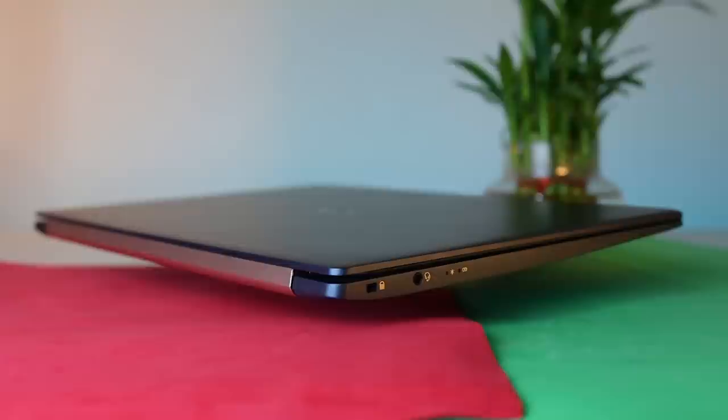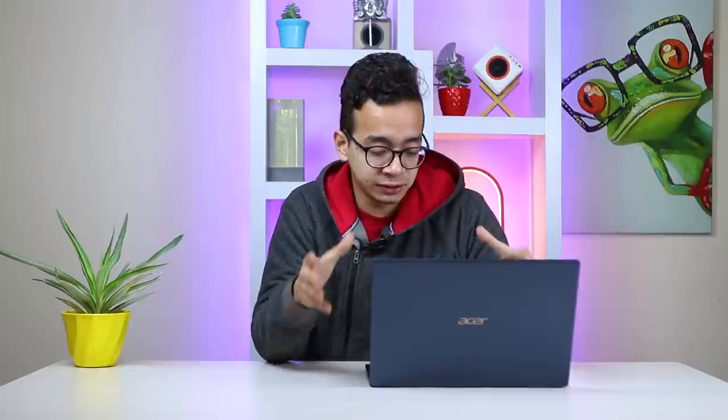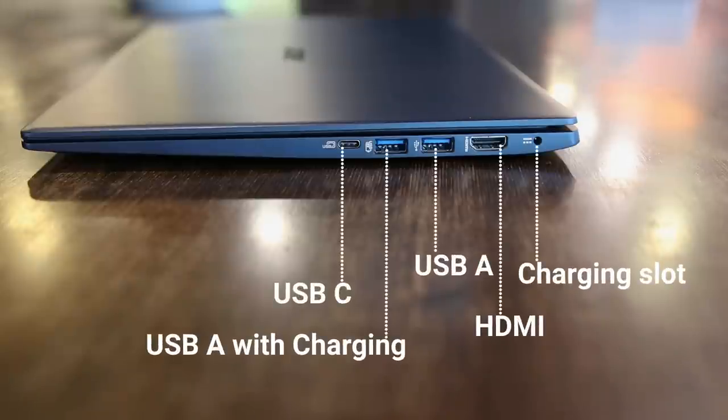What ultrabooks make up for in compactness, they lose in the choice of ports. However, this one has enough ports, except for an SD card slot and an Ethernet port. You get two USB-A ports, one of which supports USB charging, plus a USB-C, an HDMI, and a charging slot. On the right side there's also an audio jack and two LED lights to show whether it's on charge or in use.